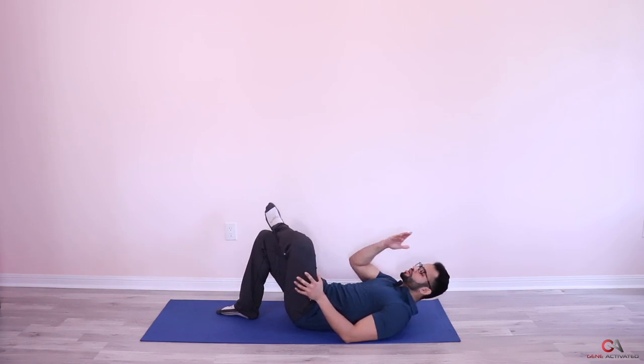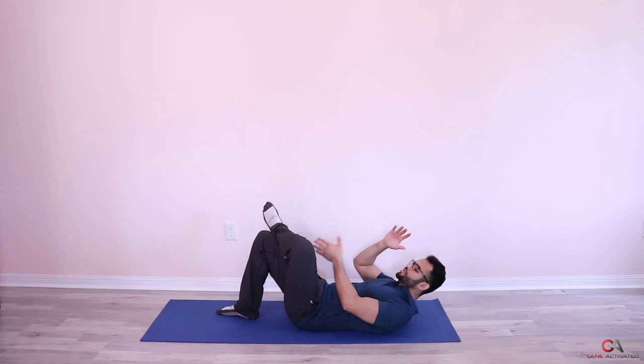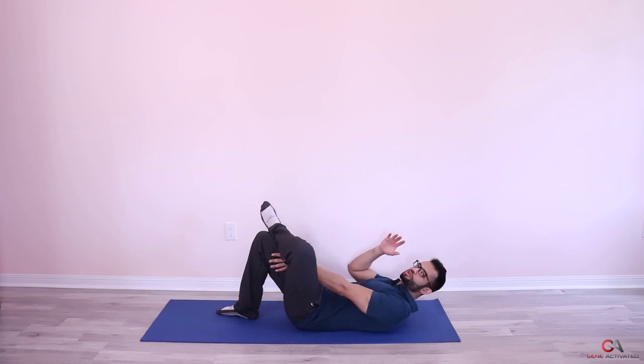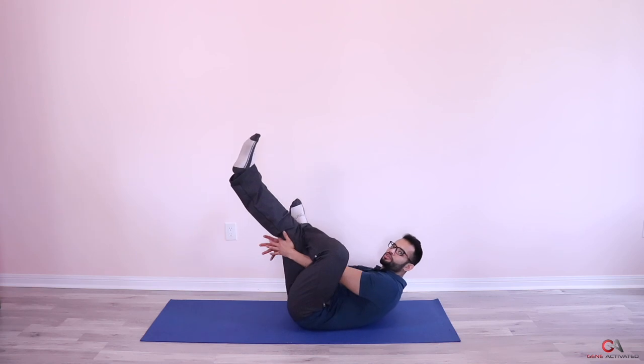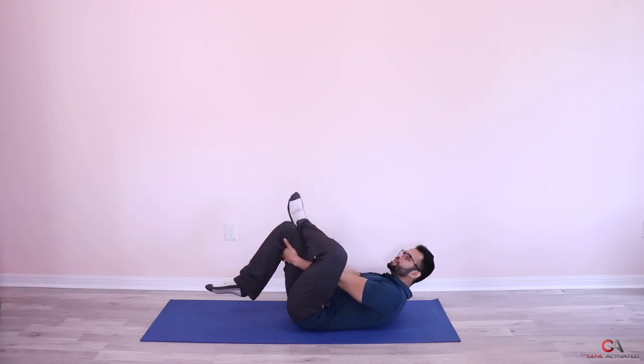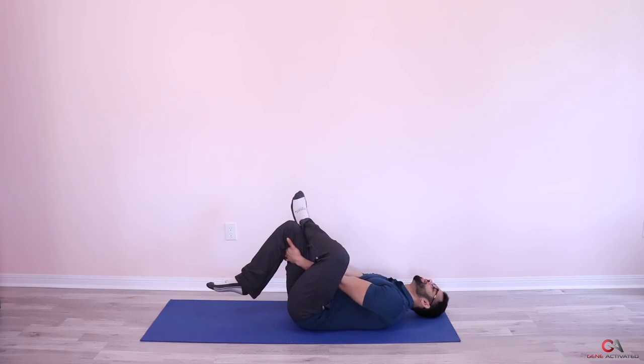From here, take your left hand from the inside of your legs — make sure it goes through your legs — and grab it from the inside of your other leg. Then relax and lie back and let it do its thing.